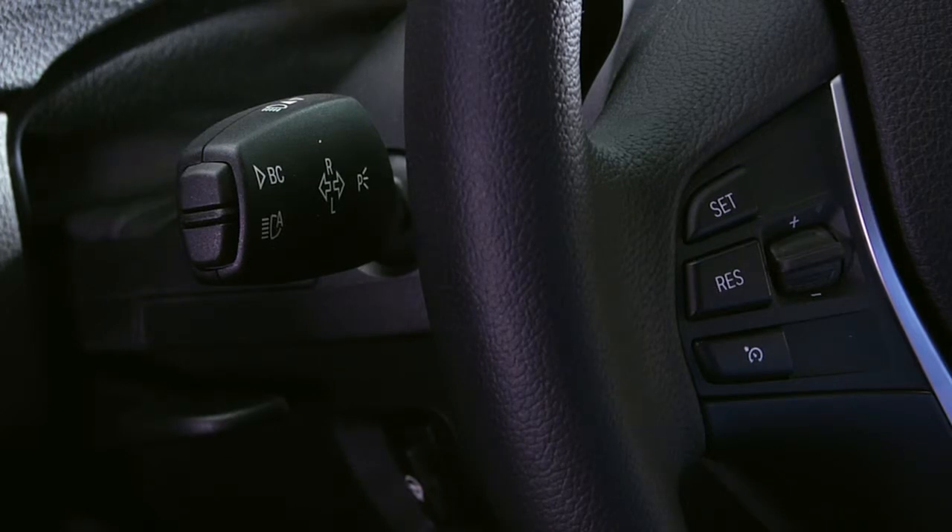To take a closer look at turn signal function, let's step inside a 3 Series sedan. Your turn signals are controlled by the left stalk on the steering wheel. There are three different ways to indicate a desired lane change or your intent to turn.